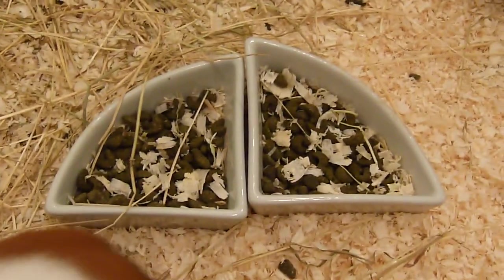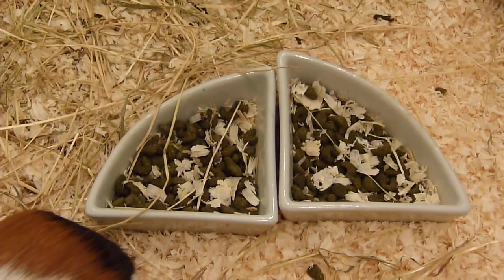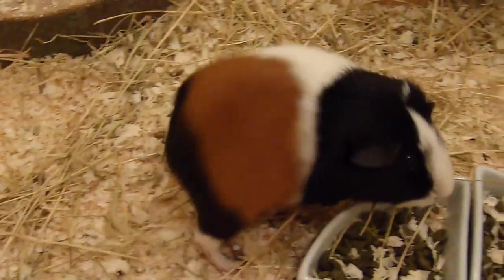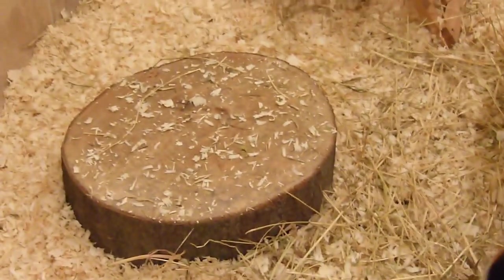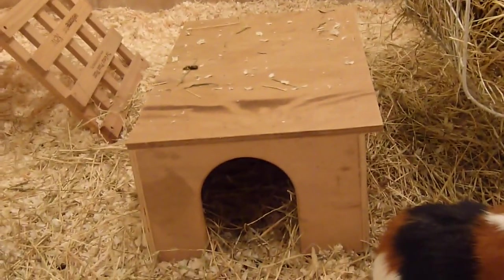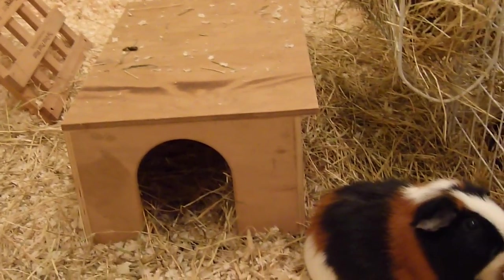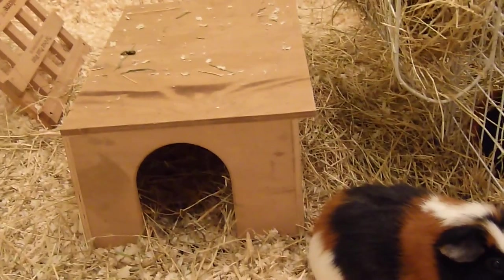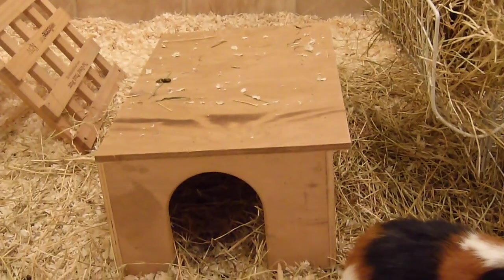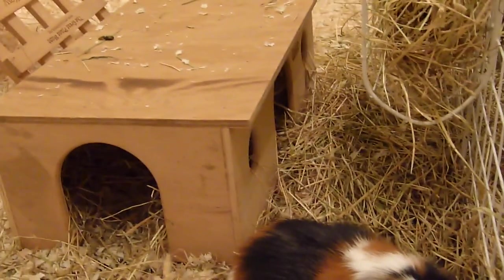We have their food bowls which are full of wood shavings because they just run around and it all gets tipped in there - not much I can do about that. Here we have another wooden stepping stone. Next we have their wooden house and this has three entrances which is really great because males can sometimes fight, so if they need to escape from each other quickly they can just dash out. I like houses which have multiple entrances and exits.